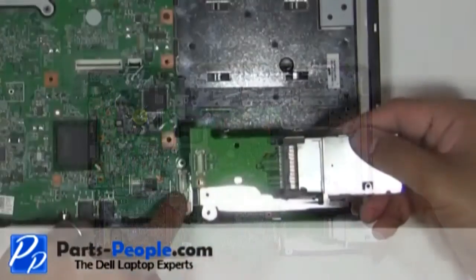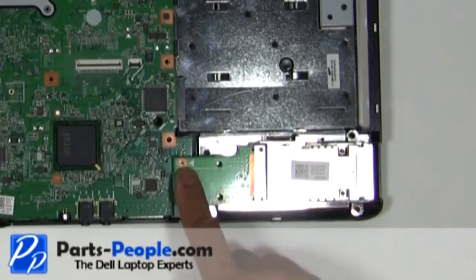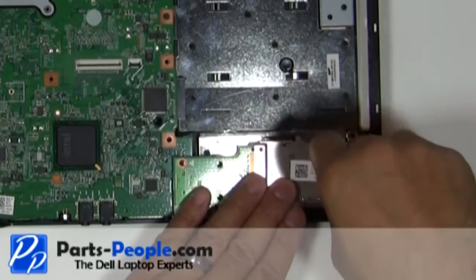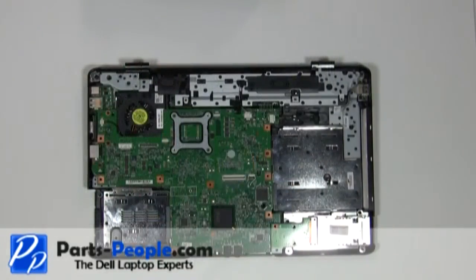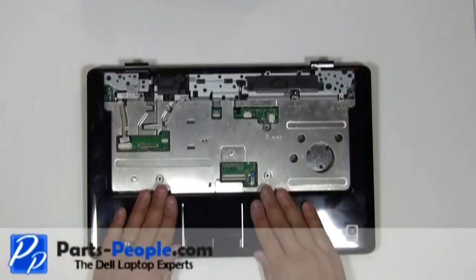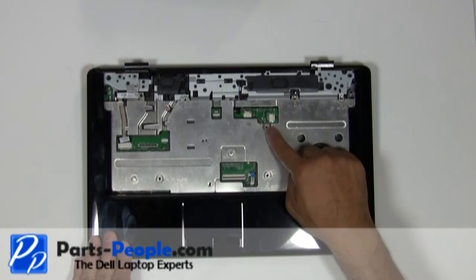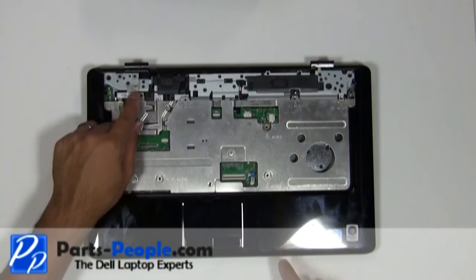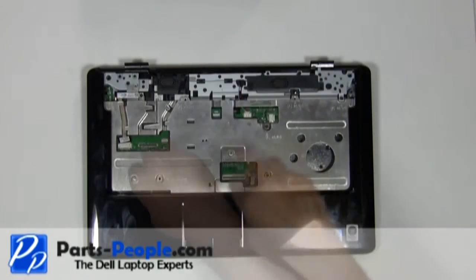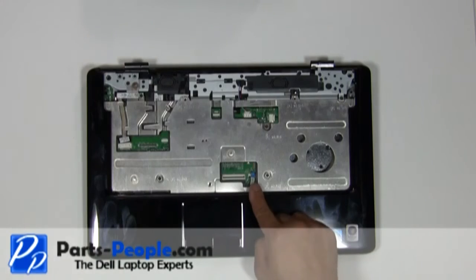Firmly press the express card slot assembly connector into the motherboard connector and screw down with the three screws. Lay the touchpad palm rest on the base and snap the edges in. Screw down the touchpad palm rest with the five screws.